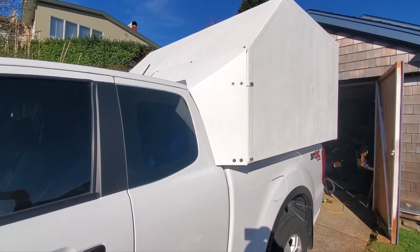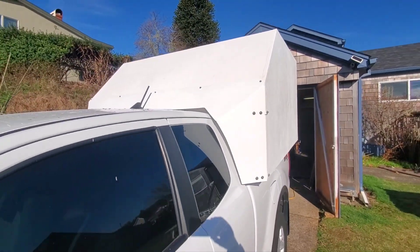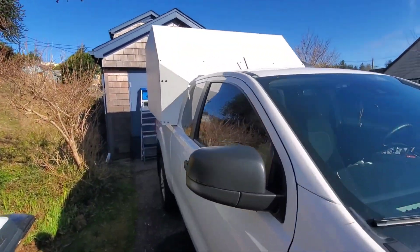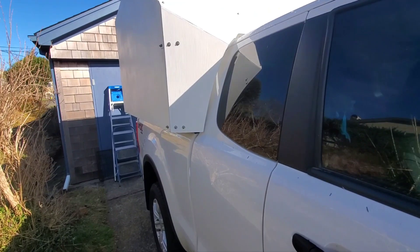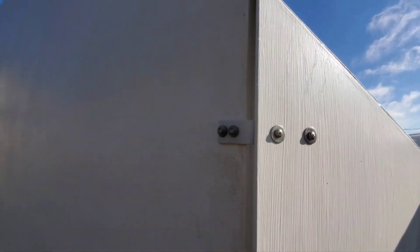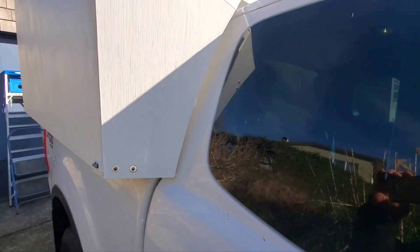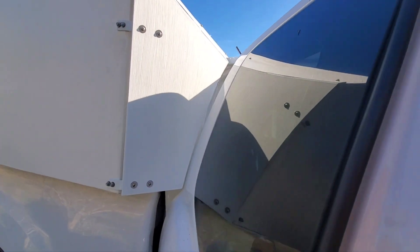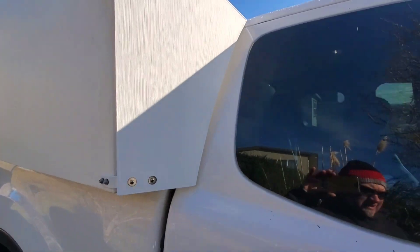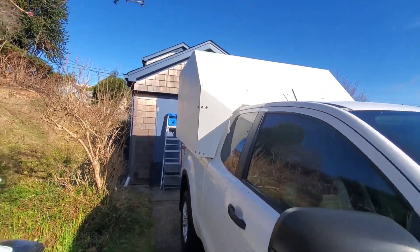Okay, here it is mounted on there — looks pretty smooth, can't even see it from the top. It's great. Going to take her out for a test drive. Hopefully this will help bring my gas mileage back up.